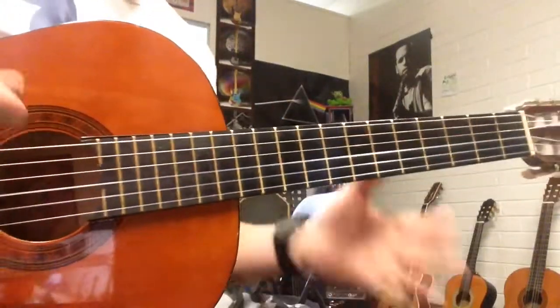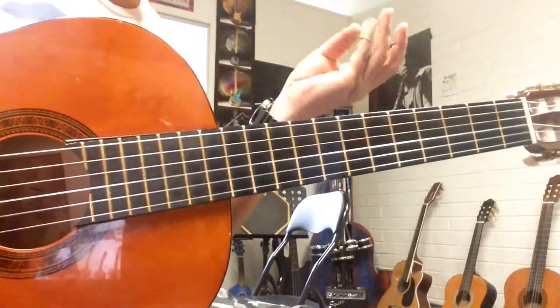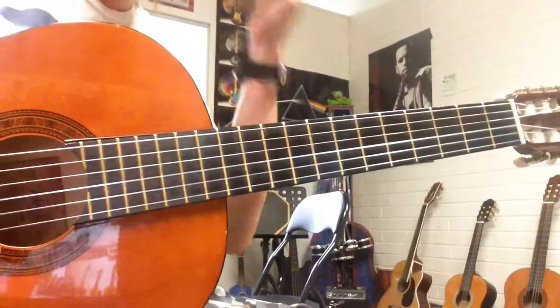Bridge, I think, middle eight, whatever you want to call it. This part is divided into four sections just to make it palatable for your brain.